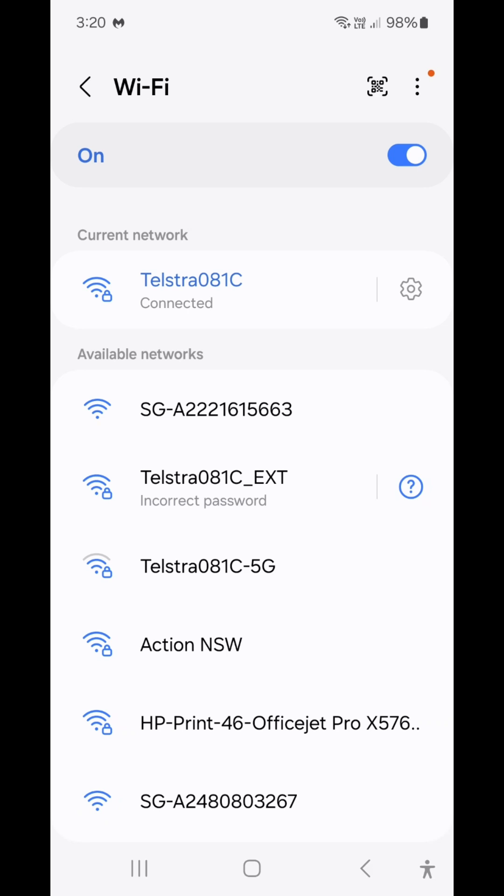On your dongle there are three LEDs. You will see the LEDs and a QR code, and between the two there's a little button which you click three times.